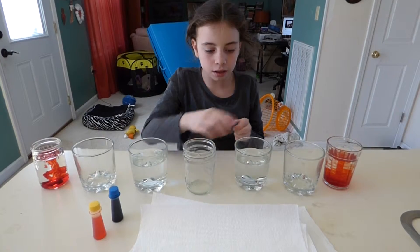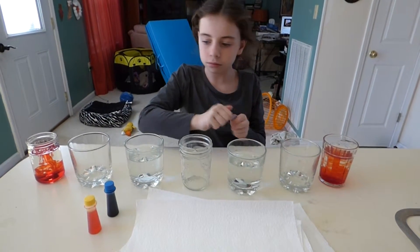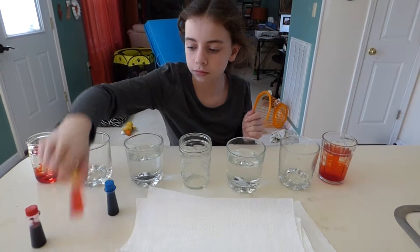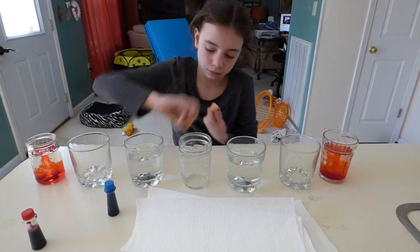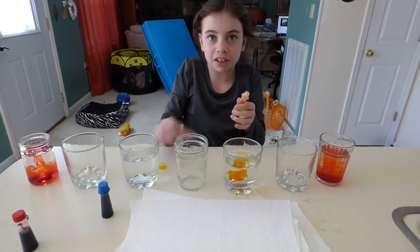Then you want to get yellow, put it in that glass, and then get blue and put it in that glass. Oh, that was three.